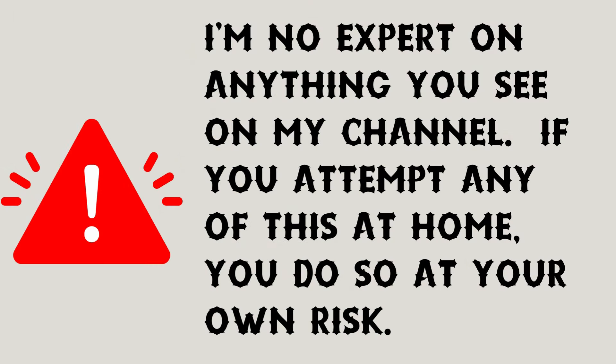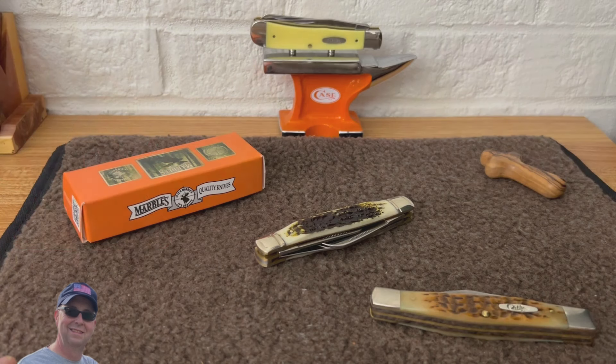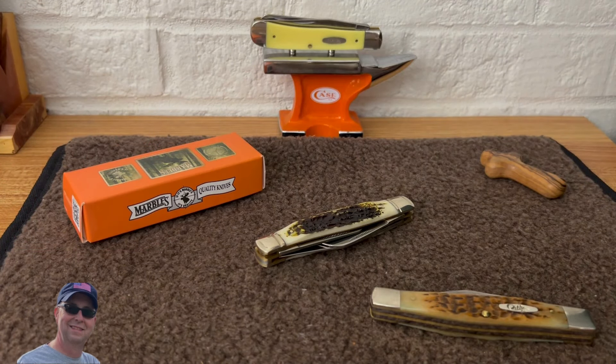Hey, welcome back to Brian's Knives. I wanted to jump on and do a little video today of a new knife that my buddy Dwayne over at Clark's Kentucky Knives sent me this past week. He sent me a lot of great stuff and I'm just going to share those things a little at a time. Today we're going to look at this Stockman — kind of cool.